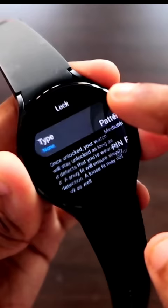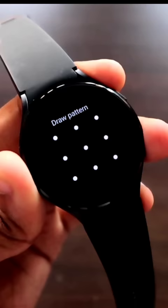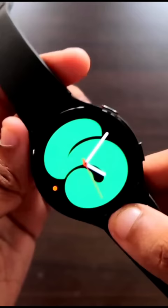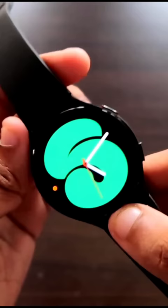I recommend you use the pattern lock. You can set any pattern, and once you have set the pattern lock nobody will be able to use this watch apart from you. Once you have set the pin lock, you will not be able to enter your watch without giving the pin. The security feature in the Samsung Galaxy Watch 4 ensures no one can use your watch and your data will be secured.